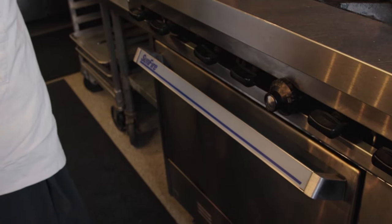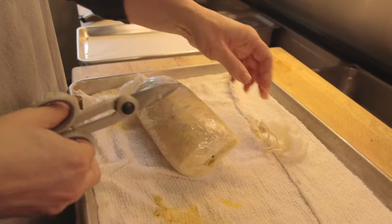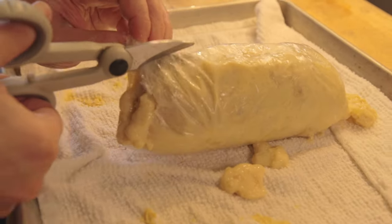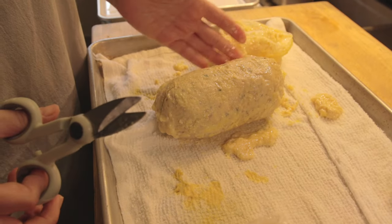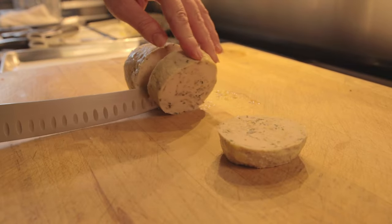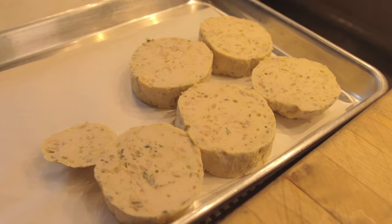Once the boudin has reached 180 degrees in the oven, you're going to pull it out and cut each end off. You'll see the fat and liquid coming out. Here we have our beautiful boudin. When you slice it, you want it to be pretty. The stuff that you see inside the boudin is in French referred to as garniture. Look how beautiful that is.